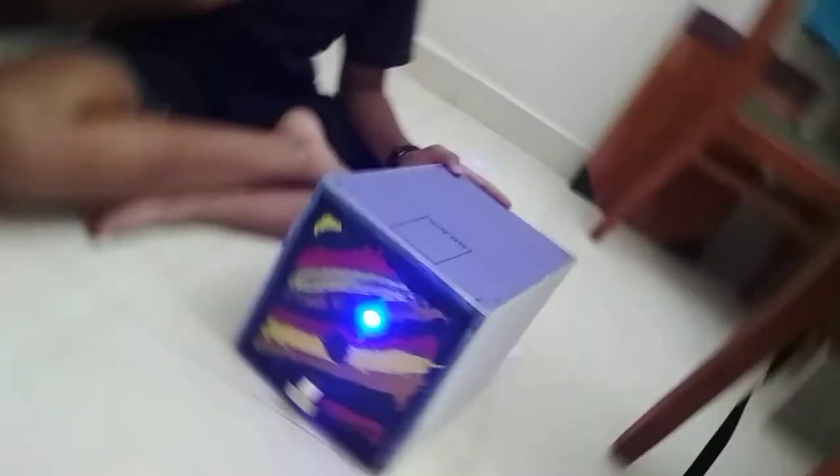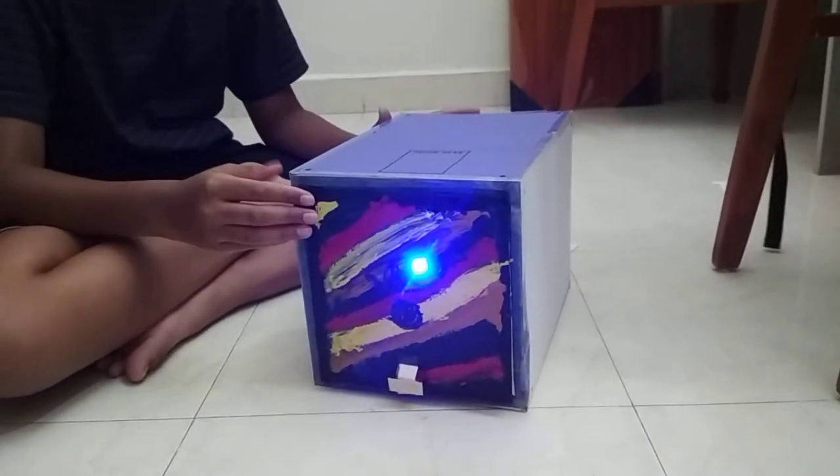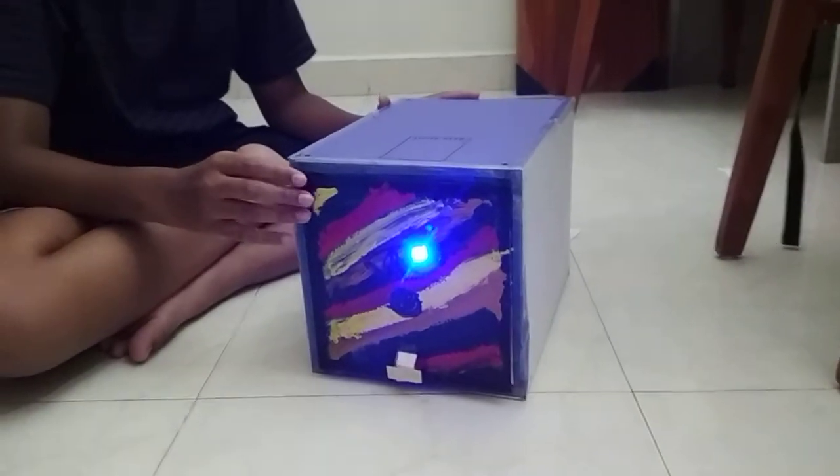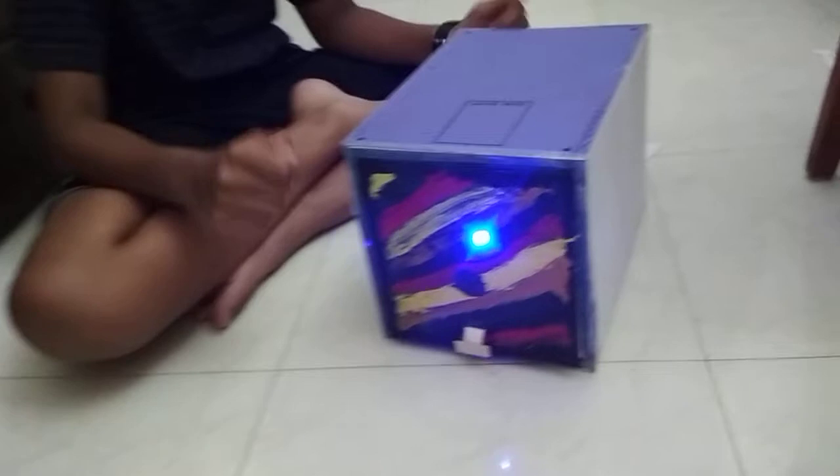Hi guys, my name is Surya and this is my Arduino locker. I took two weeks to build it and unlike most lockers, it opens with an RFID module. RFID is the thing used in offices to open doors — like you swipe a card and it opens.